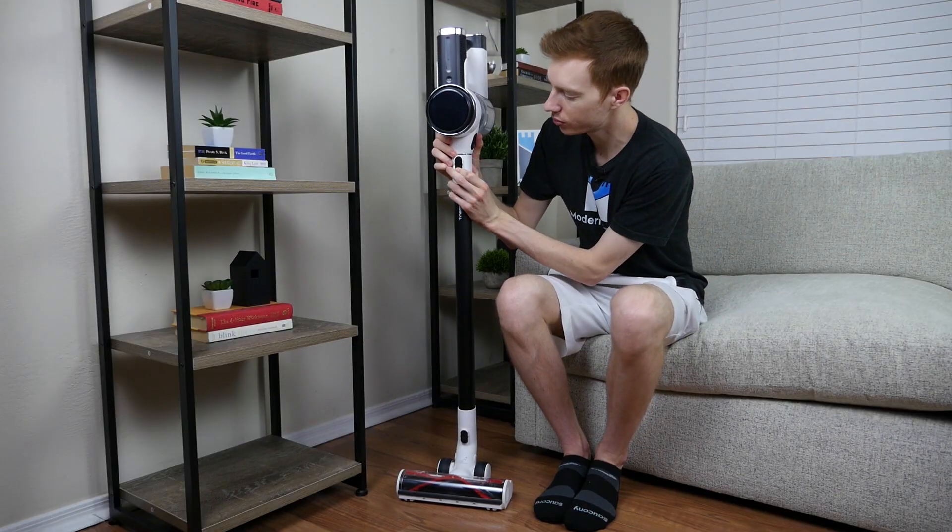All Modern Castle vacuum reviews are tested on three different floor types and against four different debris types. For each test, we measure the percentage of debris cleaned.